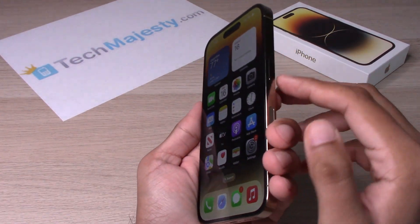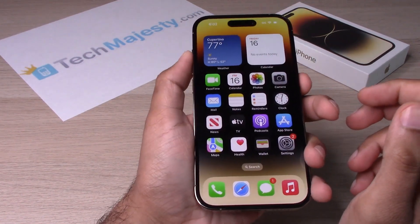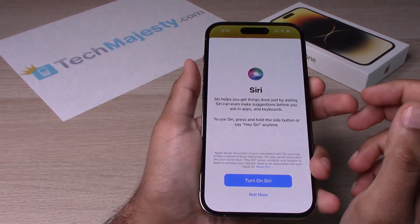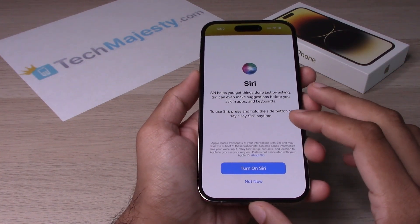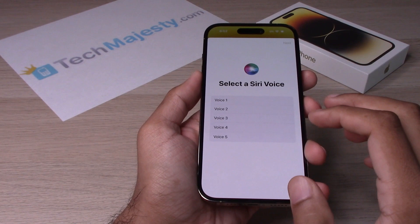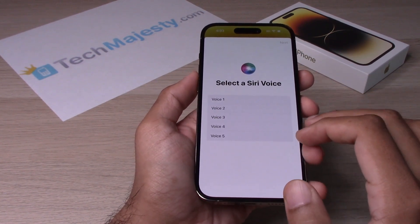You will go ahead and hold down the Siri button on the right side of the phone until you get this screen. Once you get this screen, you will go ahead and click on Turn on Siri. From there, you will have five different voice options to choose from. So let's go ahead and listen to them.